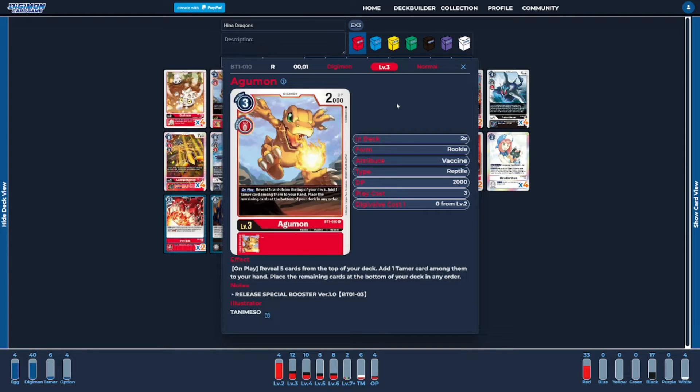Next, on to the rookies — I'm going to be running Agumon, the BT-1 version. This is in the deck solely to try to help dig out our Tamers, and the Tamer it's trying to dig out more specifically is going to be our Hina, because that's just how the deck functions and how Hina wants to work.